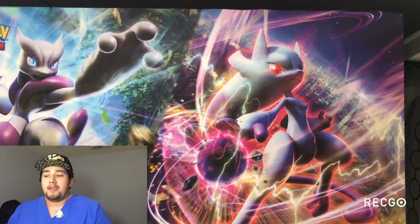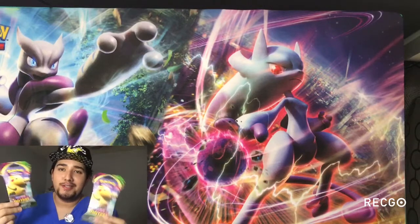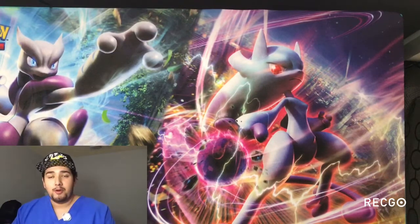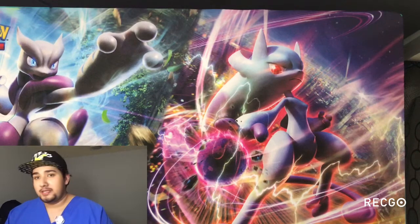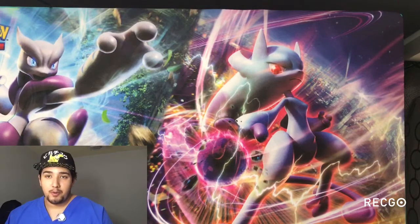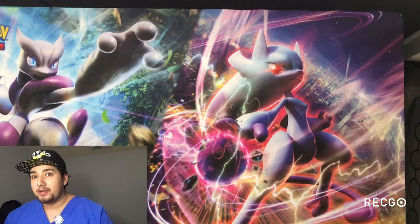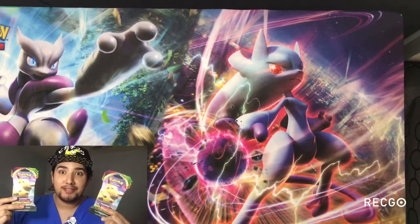This is Poketech and I'm here to do an unboxing on these Vivid Voltage Skew Pikachu. Now some of y'all wondering what you can expect on this channel — we'll do an unboxing of all the latest, newest, and oldest Pokemon cards. My name is Poketech. I love Pokemon and I'm an X-ray tech, so we put them together: Poketech. Without further ado, let's get started.